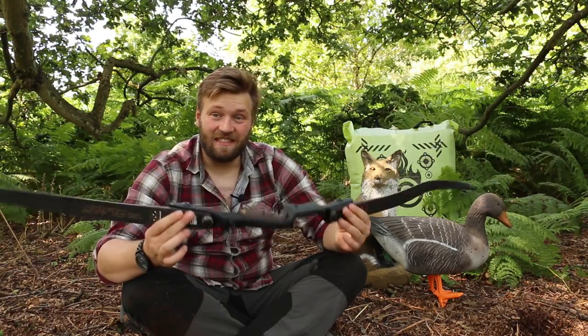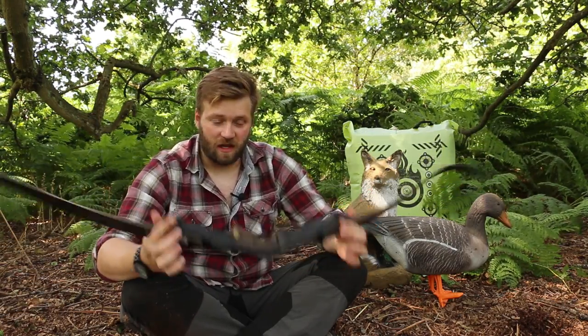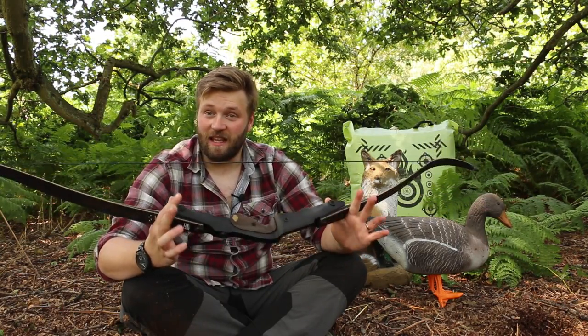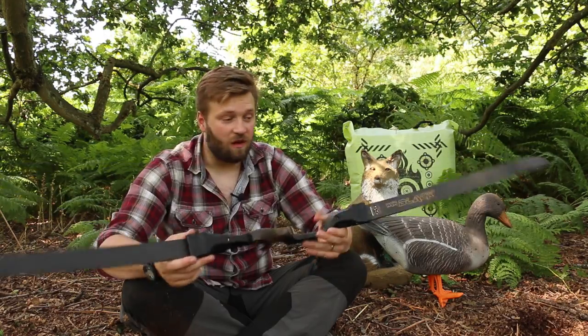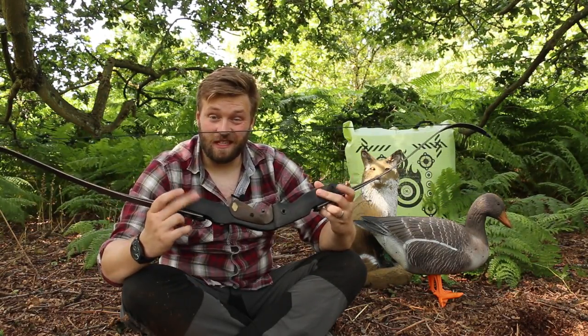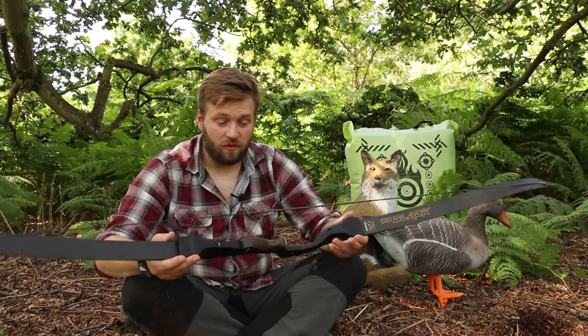This is the Win & Win RCX 17 Black. Now this is Win & Win's little field bow. This particular model is only 62 inches. It comes in a 60 and a 58, depending on what limbs you go for. Obviously being called the 17, that refers to the 17 inch riser. So you've got some very long limbs on there, which gives you a lovely smooth draw.